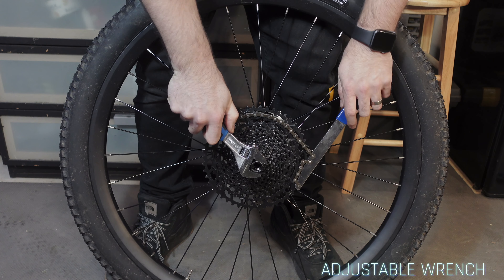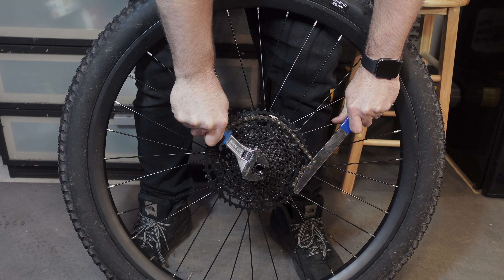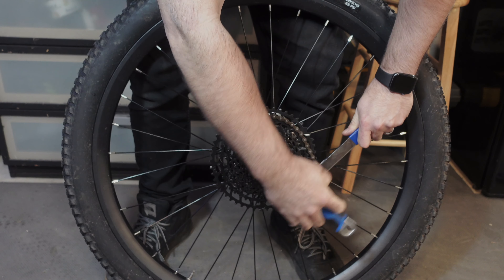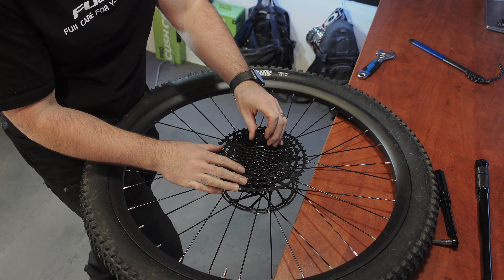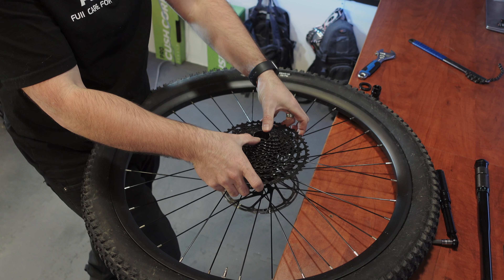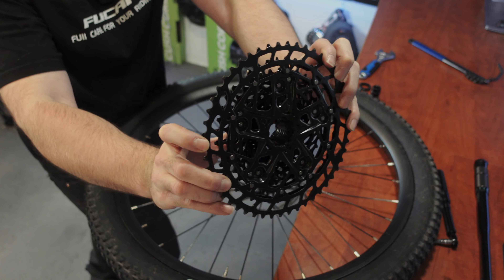Apply counterclockwise force with the right hand to loosen the cassette lock ring. You may hear a clicking sound as the cassette cover loosens, and that's normal. Remove the 12 spline freewheel installation and removal tool. Rotate the cassette cover counterclockwise until it separates from the hub and then take the cassette off the hub.